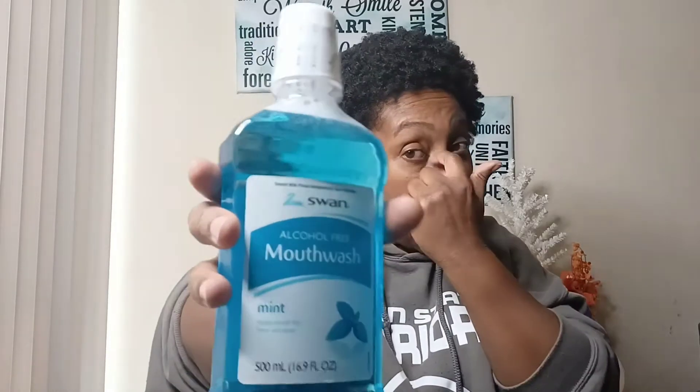Next, items I normally buy from Dollar Tree: this mouthwash. This one is alcohol-free, so if you don't want the alcohol version, this works pretty well. My son loves it too, so we decided to get it again. Only one dollar — you can save a lot with that.